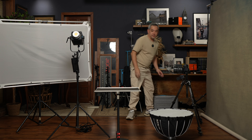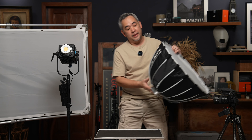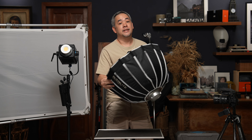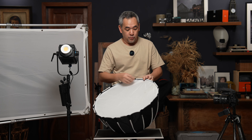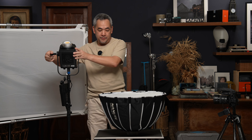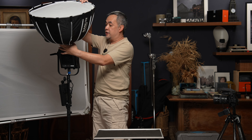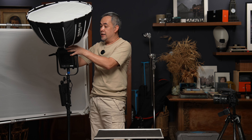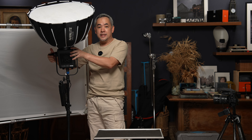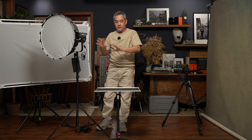The modifier I will be using is a Nanlite 60cm octobank. What I did was put two diffusion panels on it just to create softer light, and we are going to install it on this light. Whenever you're putting a modifier on lights like this, it's always best to have them facing upwards so the weight of the modifier carries it down into the slot.